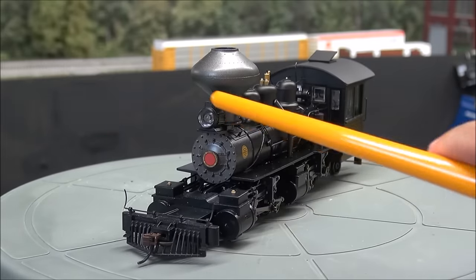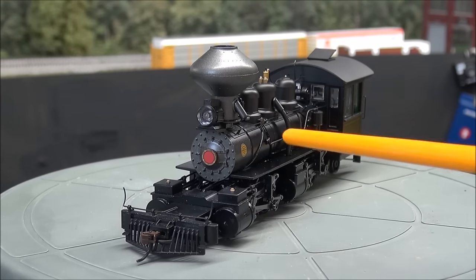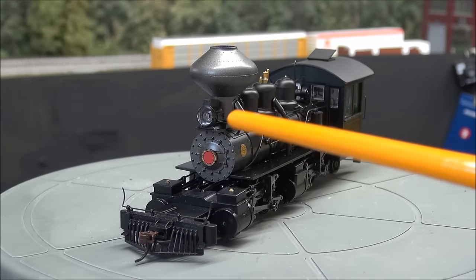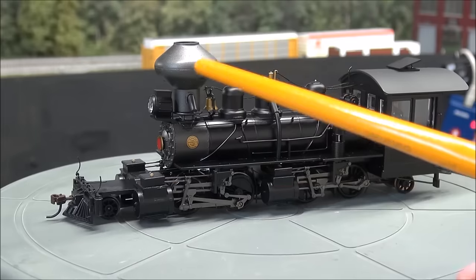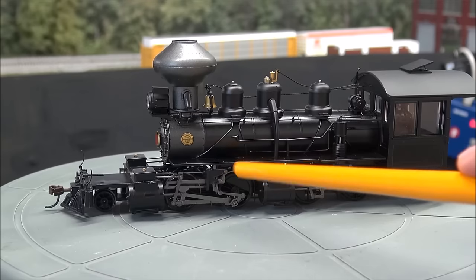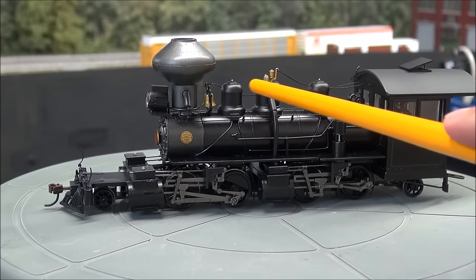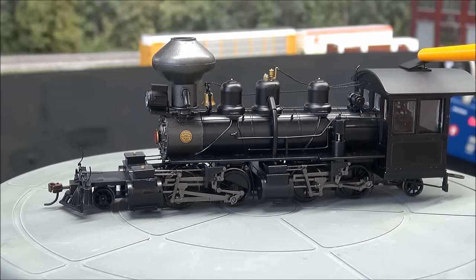Here's the locomotive. Starting from the front: you've got an LED headlight, the smokebox door, and this is the unlettered version — lettered options are available. There's a massive platform up front, EZ-Mate two couplers, the pilot, coupler cut levers, the magnetic wand on the EZ-Mate coupler, and the lead trucks. On the side you have side rods, drivers, an interchangeable smokestack, a bell, all the boiler detail, and sand domes. There's a string going from the bell to the cab and from the cab to the whistle.